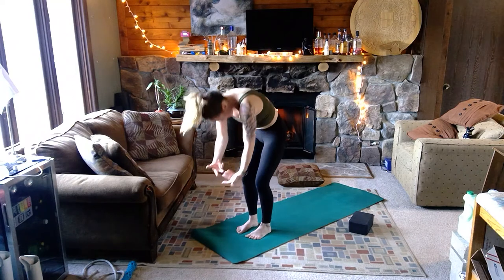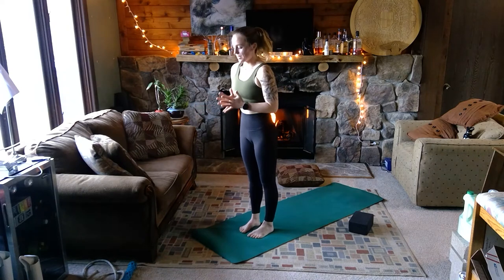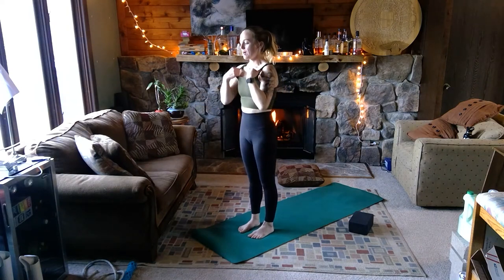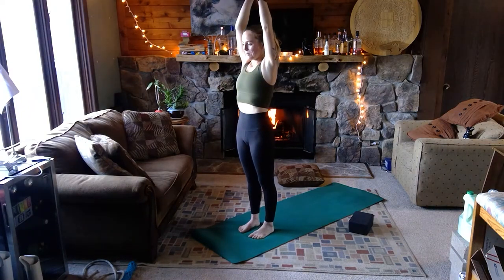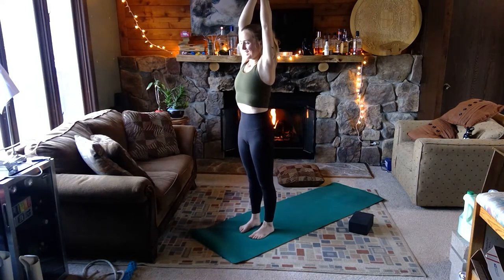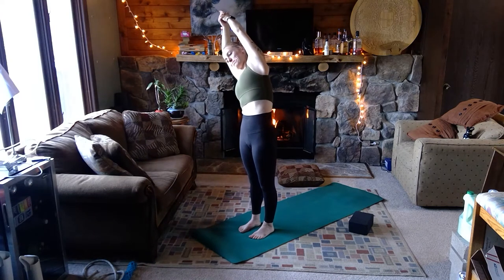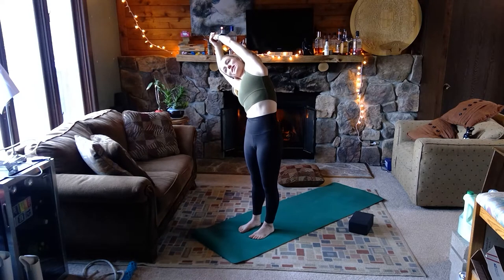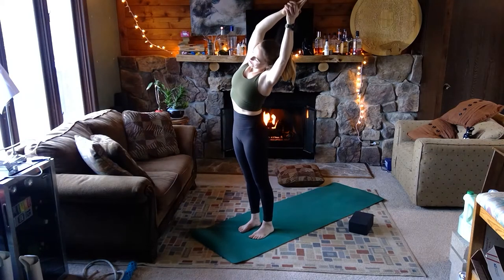On the inhale, roll all the way to standing, find your high mountain pose. You can always readjust the feet — bringing them closer together or wider apart so you have a nice stable, comfortable base beneath the upper body. Clasp your hands together, take a pistol grip with the fingers — clasping all the fingers together but leaving the pointer fingers reaching up toward the sky. Take a breath in, reach another inch through the fingertips. On your exhale, side stretch to the right — make a big half moon through the side bodies. Inhale brings you up through center, and the exhale takes your side stretch to the left.